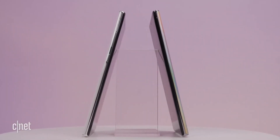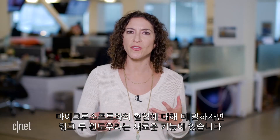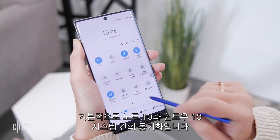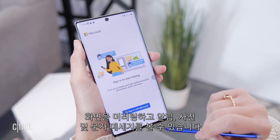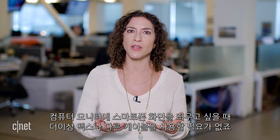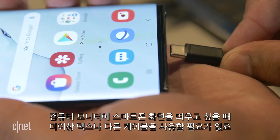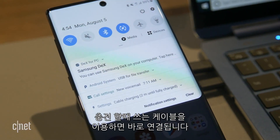Speaking of Microsoft, there's a new feature called Link to Windows — essentially a handoff between the Note 10 and your Windows 10 PC. You can mirror your screen, see notifications, photos, and text messages. If you'd rather use a monitor or laptop and have your phone power the show, DeX is no longer a dock — you no longer need a special cable. You can use the cable that comes in the box to link the two.